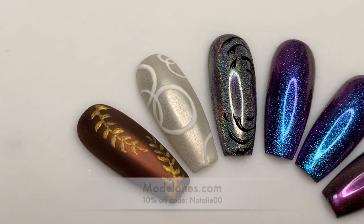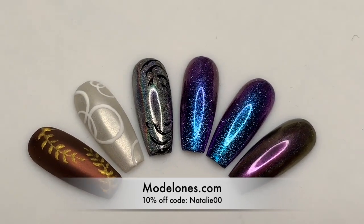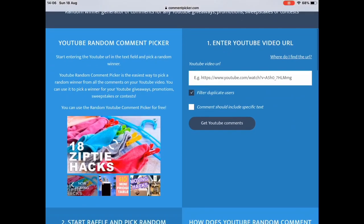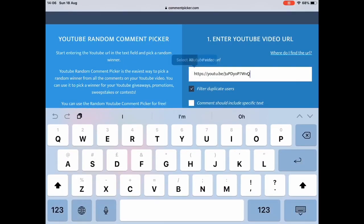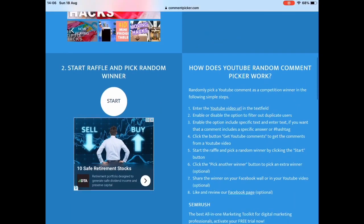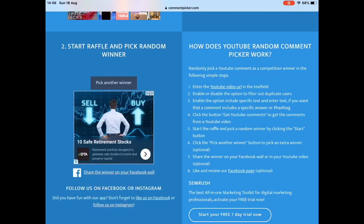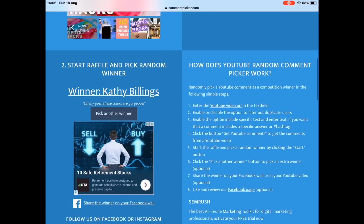So yeah, those are all the powders — you can get 10% off by using code NATALIE00. Now we're going to announce the winners! If the winners could message me on Instagram or Facebook or whatever, then I will send your addresses over to Modelones and they will send you out the prizes. Good luck everyone and I will see you in tomorrow's video, bye!